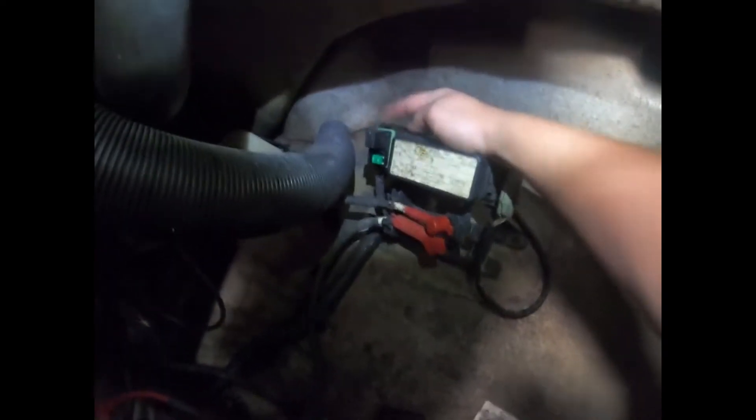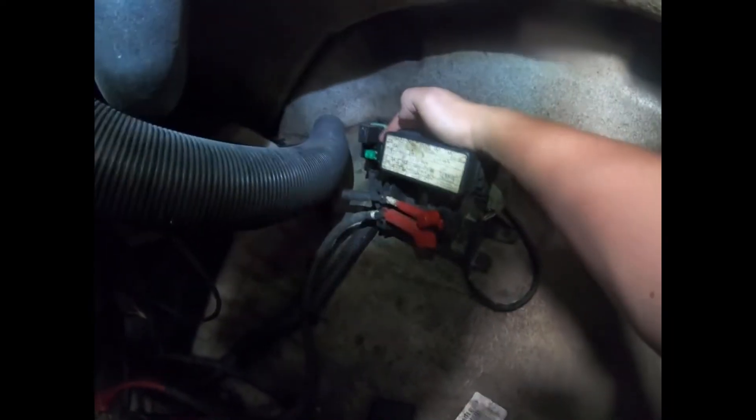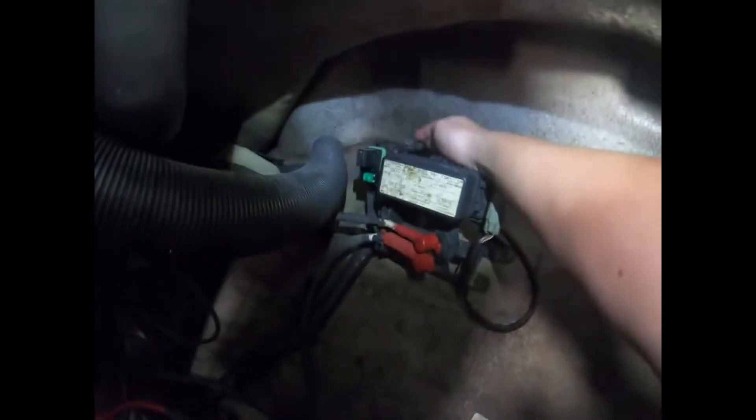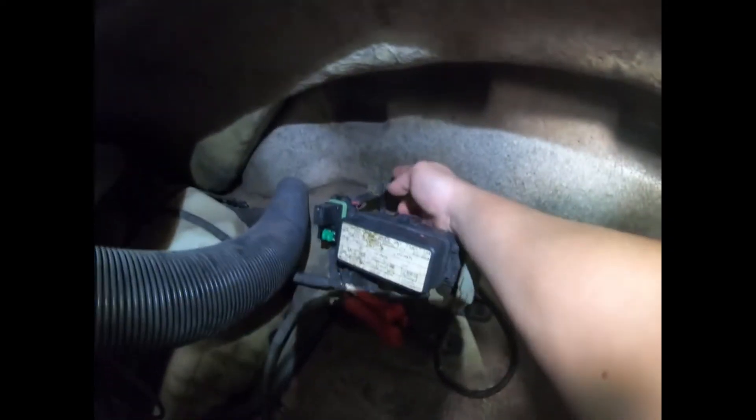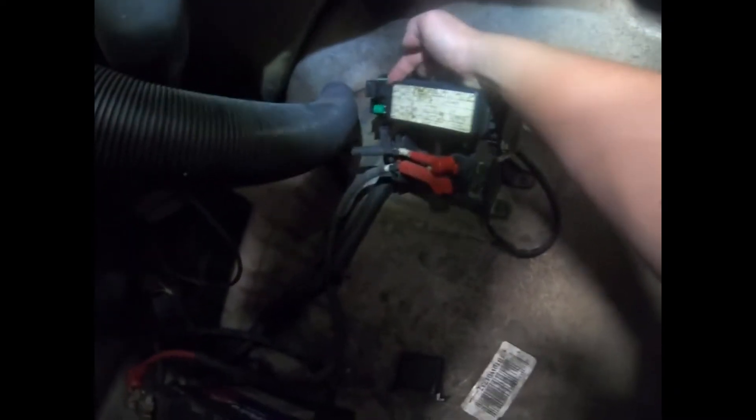You might have problems in your relay itself, sometimes it might be in the connections, or even sometimes in the connection of the wires back behind it. I had a problem with the connections of the relay.